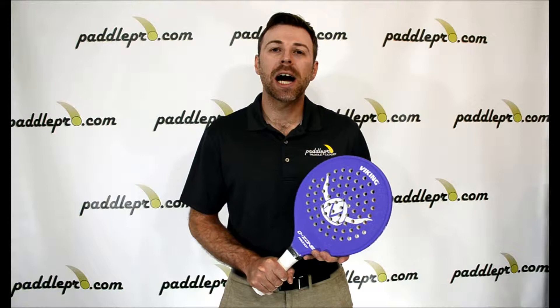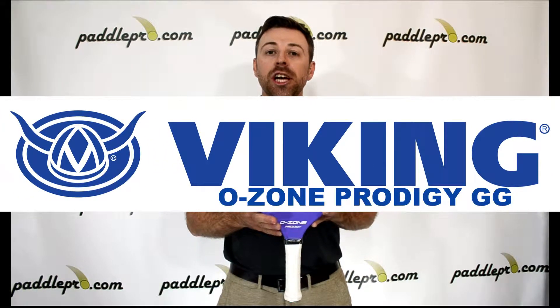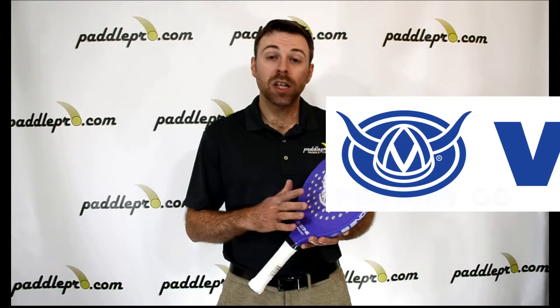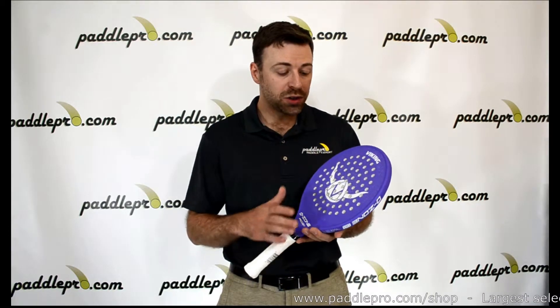Hey guys, Scott here with PaddleCo.com. Today I'm taking a look at the Viking Ozone Prodigy GG for Platform Tennis. This is the lightest model within the Ozone family, weighing in at 12.5 ounces or 365 grams, which is due to its low core density and the extra holes in the surface.